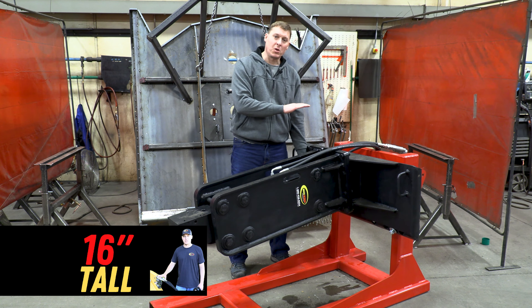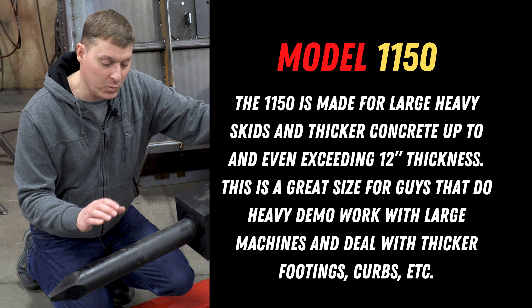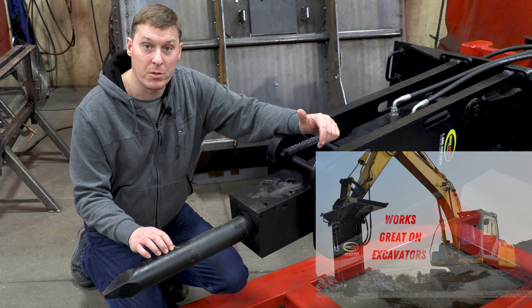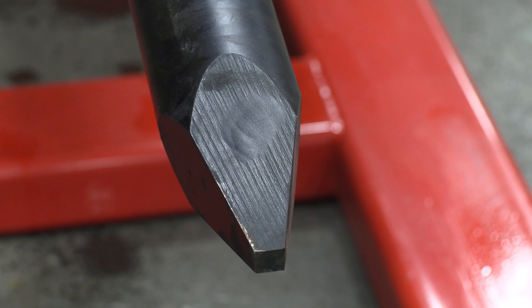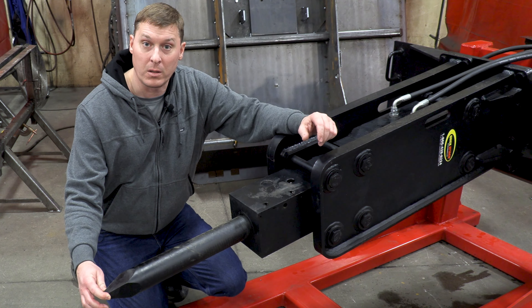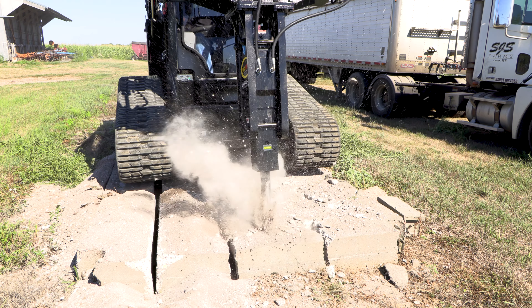I wanted to zoom in here on the working end of the breaker — this is the end that's doing all the hard work. Starting with the breaker bit itself, here we see the massive 3 inch diameter breaker bit. The model shown here has a moil point, so it's coming down to a narrow tip. This would be used in your hardest, strongest material, maybe high strength concrete.